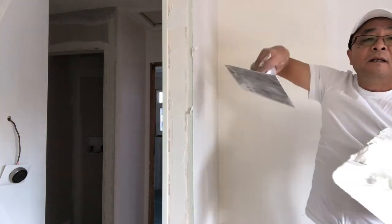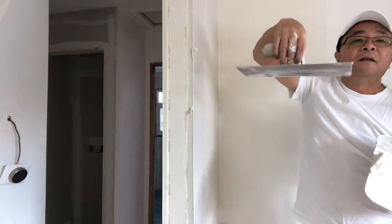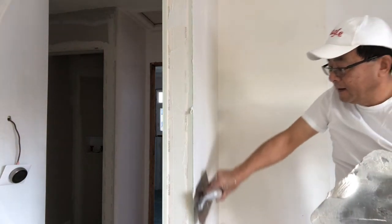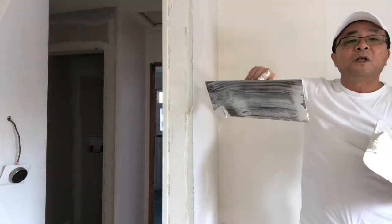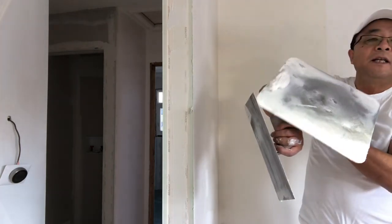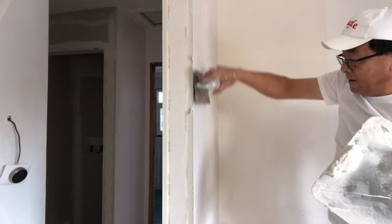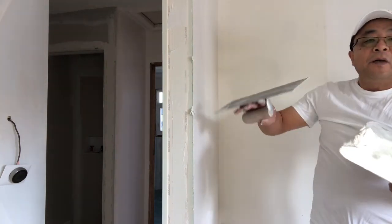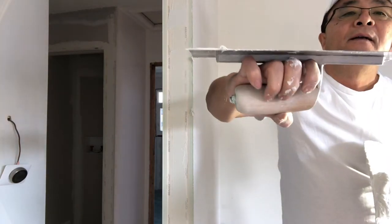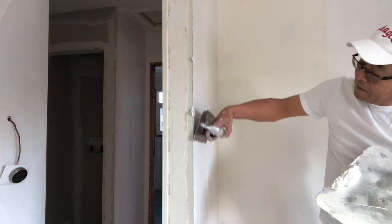When you are running down in the downward direction, put your finger like this, hold the trowel like this, and go like this. This way you have more control — you can focus on this corner and on this corner as well, easily. When going up, you put your finger here like this and go up like this.